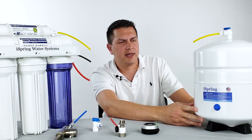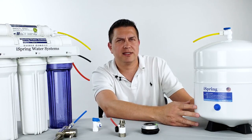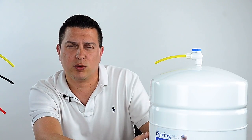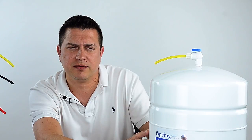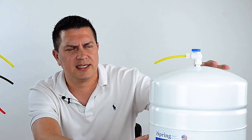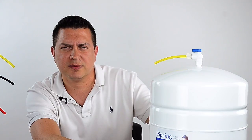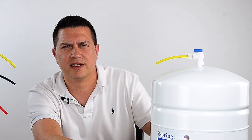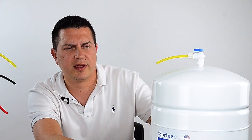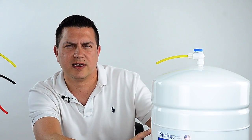This is a four gallon storage tank with a max capacity of 3.2 gallons. The biggest misconception is that most customers believe the tank will actually hold four gallons or the max capacity of 3.2 gallons. But because inside the tank there's a pressurized air bladder and air taking up space, the tank will only actually hold about two and a half gallons of actual water.